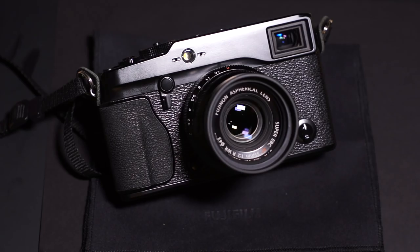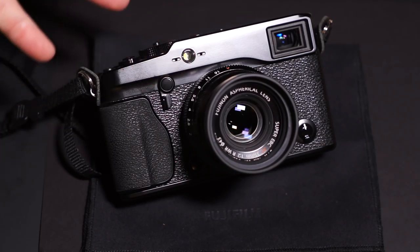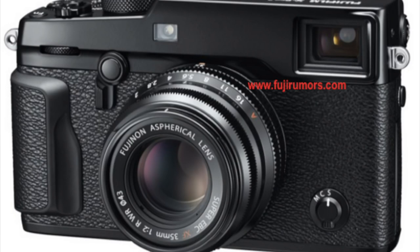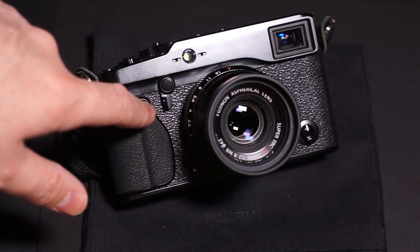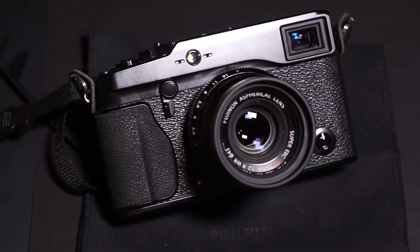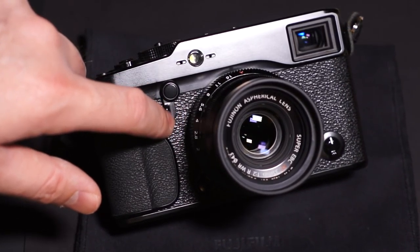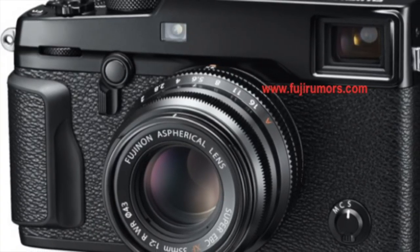Otherwise from the front it's pretty similar. The hybrid EVF/OVF looks the same, and the front of the camera looks the same. The manual focus, continuous focus, and single focus controller is the same, and the lever to adjust whether you're looking at the OVF or the EVF in the hybrid viewfinder looks the same. There does appear to be a little bit of texture now on it — little grooves maybe for better grip — whereas the X-Pro1's is smooth.